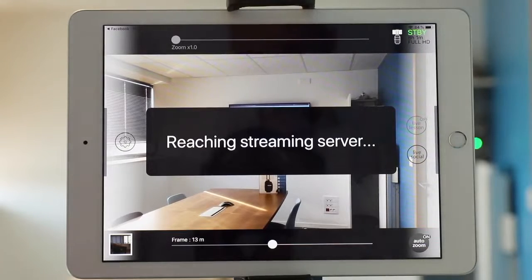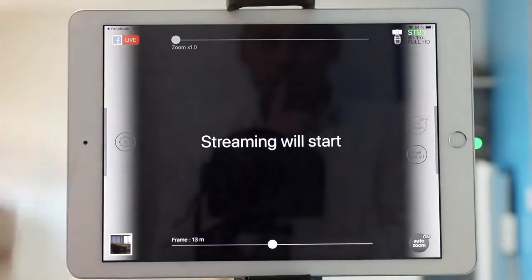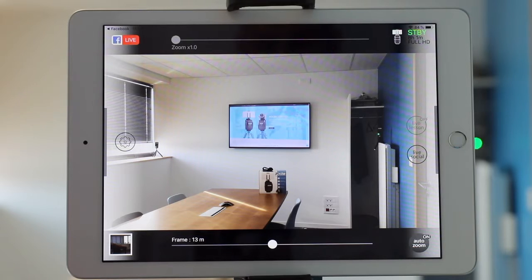Wait a few seconds, and you will see that the live icon is going to light up. There it is — so now you're live streaming your videos on Facebook.